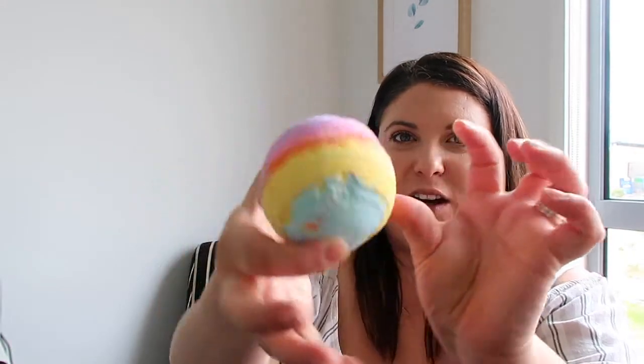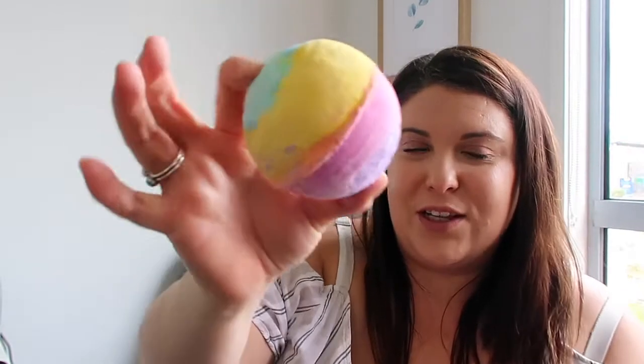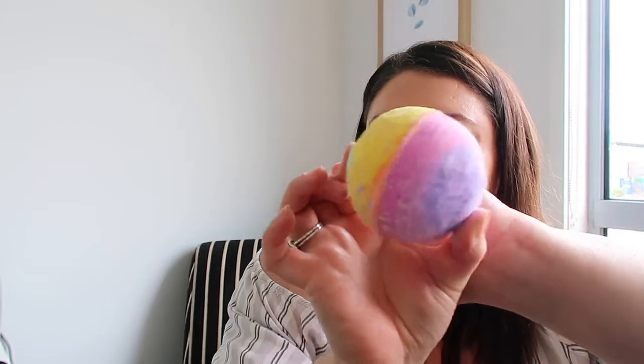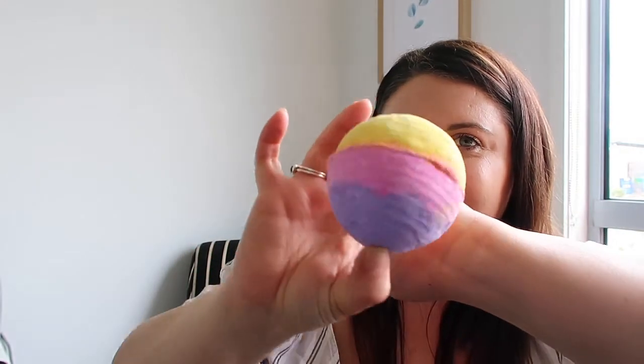Next is Groovy Kind of Love. It's got bergamot oil, ylang ylang, and rosewood oil. It is very colorful — my son picked this one. It's like a rainbow bath bomb and you can just imagine what that's going to do in the water. It's super, super fun. That is the Groovy Kind of Love.